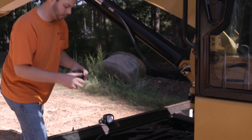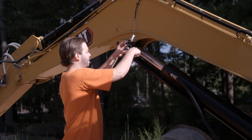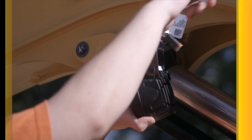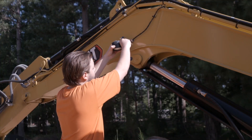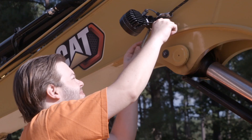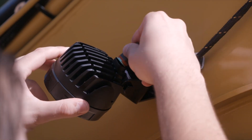Now secure the new LED light to the bracket, but do not tighten. Bolt the bracket back to the boom. Position the light in the desired direction. Tighten the light to the bracket, then reconnect the electrical harness.